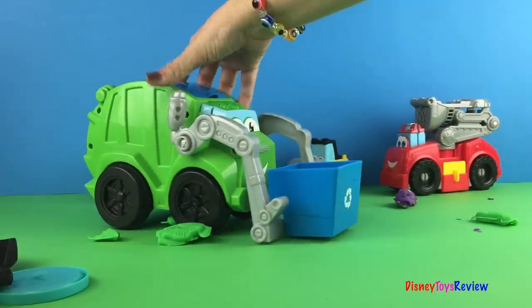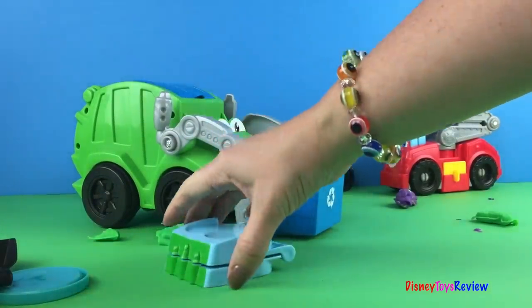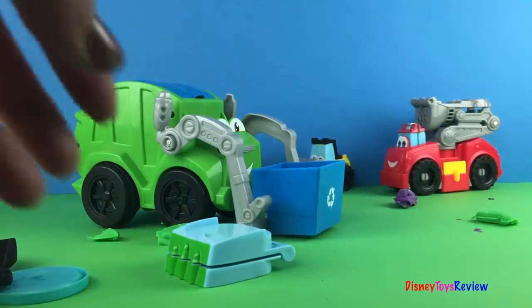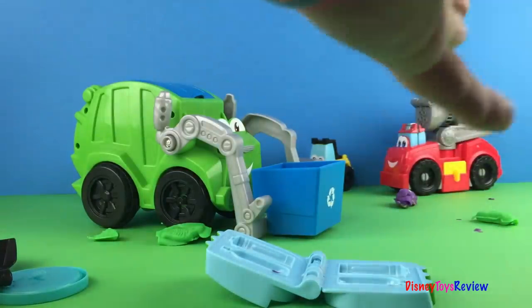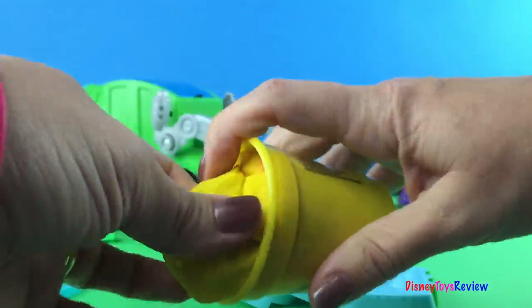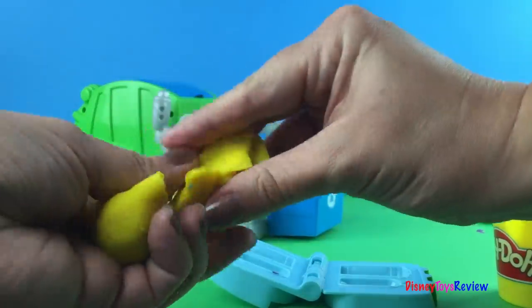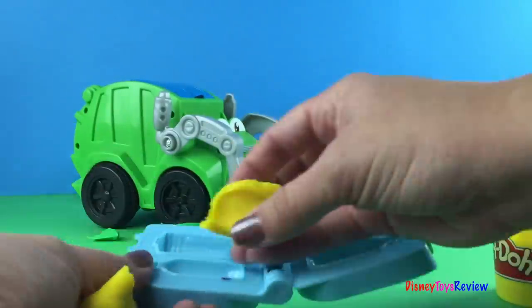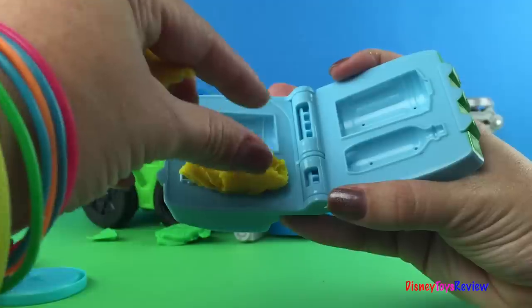Now we see what Rowdy can do with all of his trash. But let's see what he can do with his book mold. Let's use some yellow because we haven't used any yellow yet. And we're going to try to make a trash can and a bottle.